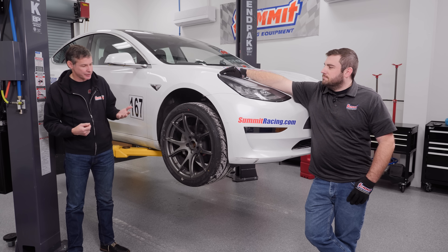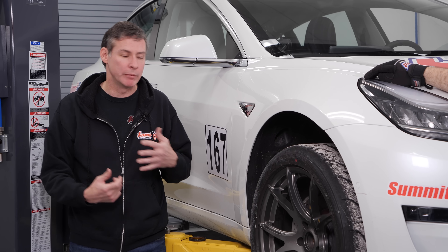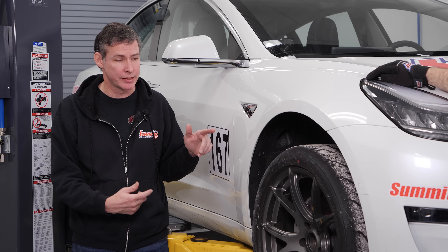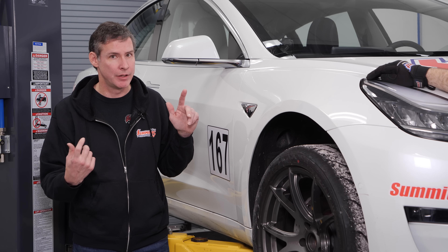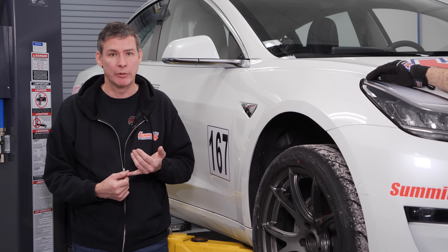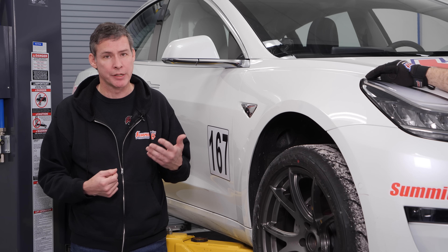We really tested this car. We thought we had it built up pretty much as well as we could, but we learn. And when we learn about things, we pass these things on to you. One of the big things is these cars don't have the best brakes in the world, even with the 600 degree fluid from Summit Racing equipment and some good brake pads on it.